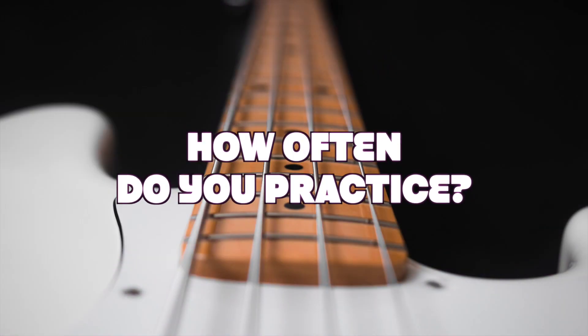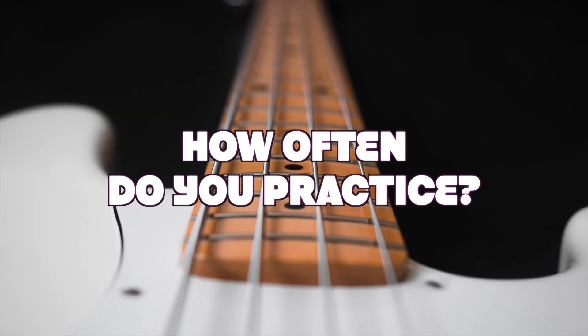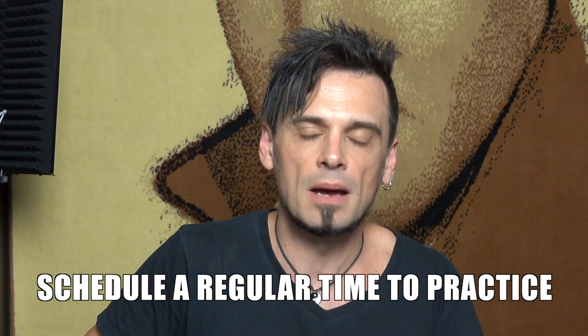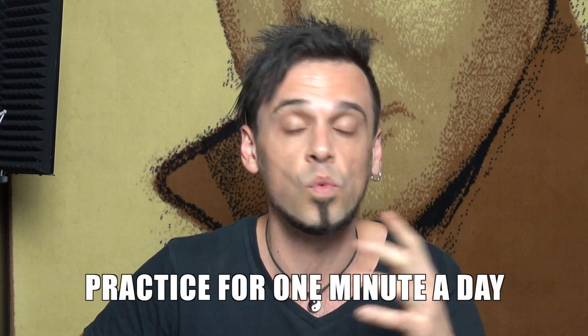Second to last: how often do you practice? If you're only practicing every so often, that's not the best way to keep moving up with your bass playing. Perhaps you could give yourself some regular time to make it a habit. If you're feeling overwhelmed, just start at one minute a day and then see what happens.